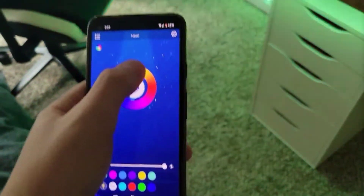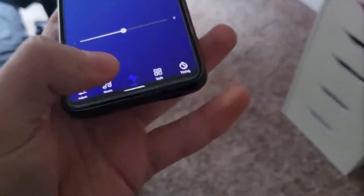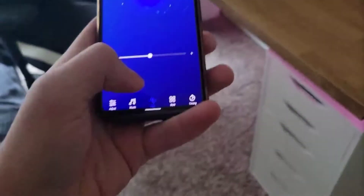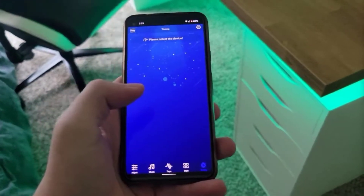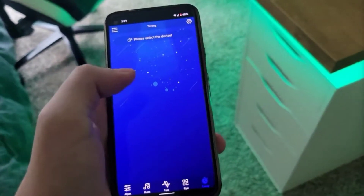The app looks pretty nice. You have an on/off button, and you can control all the colors. There's a music tab and an audio tab which reacts to your voice — it has a little bit of delay. You also have a style tab and a timing tab, so you can set the lights to turn on and off at certain times. The app is pretty good; it has a little bit of lag, but that's to be expected with LED lights.